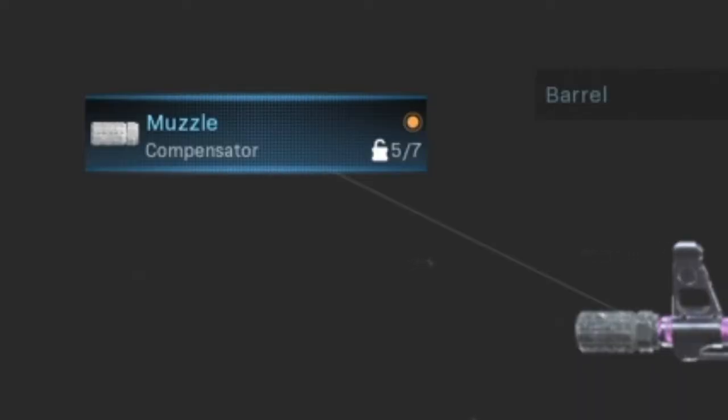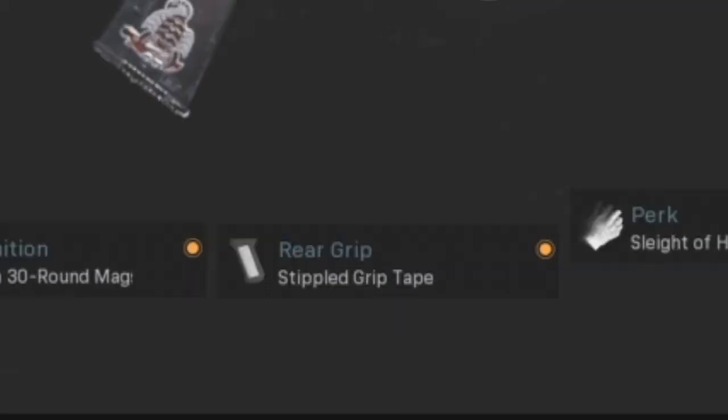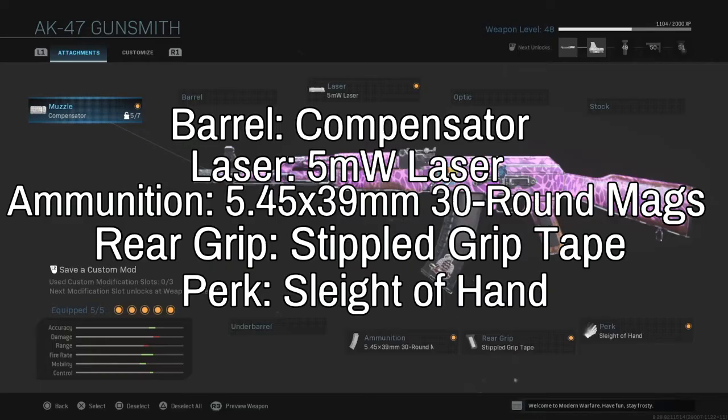First, you want to have the compensator, then the 9mm mags, stippled grip tape, sleight of hand, and 5mW laser. This thing has a nice bit of mobility and accuracy all put into one, and the sleight of hand just to make it to where it helps with those reloads.